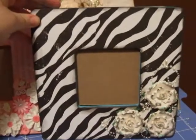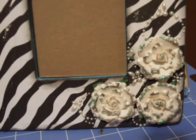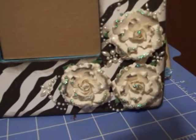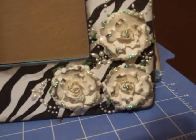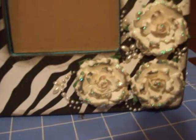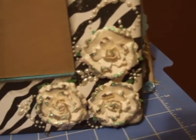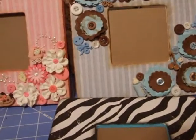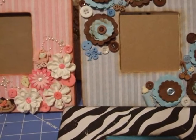I made this one. Those are some Prima flowers with some Prima bling. I inked up the edges of the flowers with a little bit of black ink and then I put some glitter glue on parts of it as well. The back of this one is like a teal color — it's actually called Rapids, from Valspar.